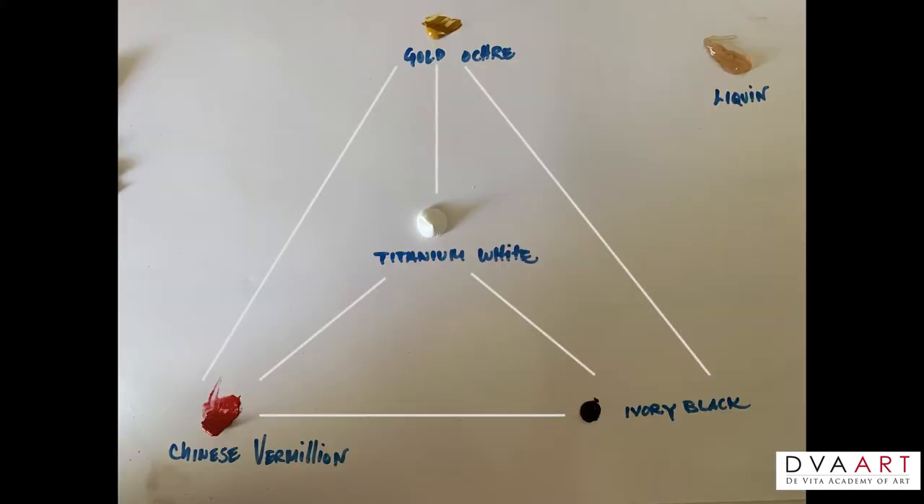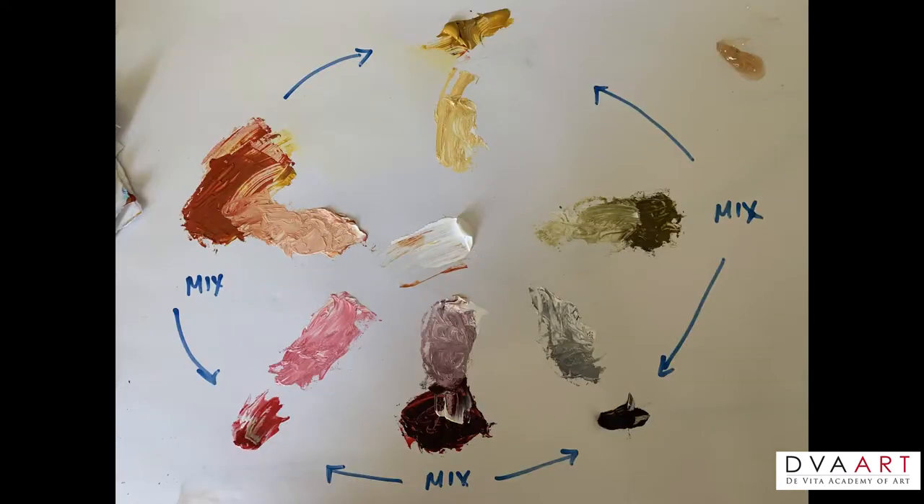Now we can start building our limited palette. Our limited palette will consist of really just two colors and white and black, but by mixing these colors together we can create a vast array of tones and colors to start our portrait. We're going to use gold ochre, Chinese vermilion, titanium white, and ivory black. The great thing about a limited palette is our ability to think of color as temperature, and it's very easy to color match because there's only a few colors on the palette. Here's the palette mixed — I created a great flesh color with yellow ochre, Chinese vermilion, and white. I have a beautiful violet from the Chinese vermilion and black. I have a great green from the yellow ochre, ivory black, and white. Each one of those colors could be tinted lighter with titanium white, so you really have a vast array of color and temperature to use in this portrait.